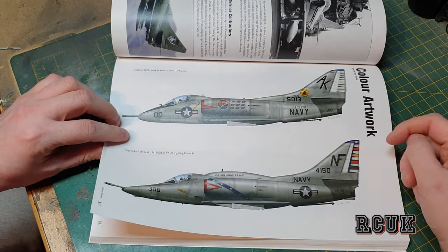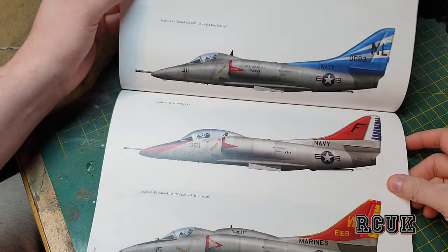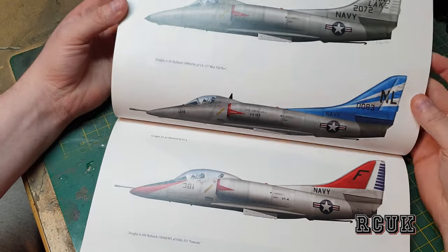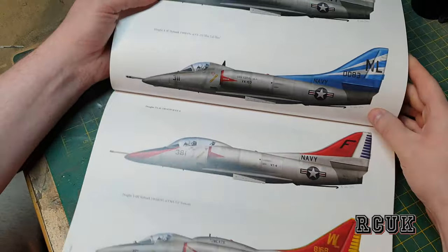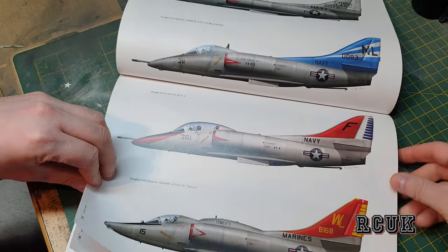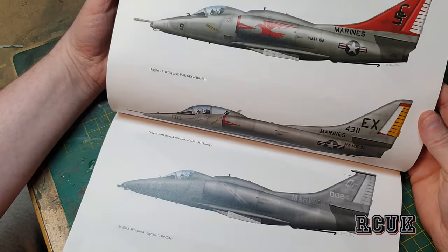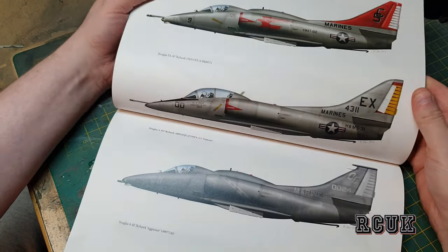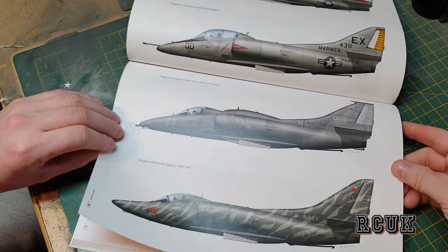These color profiles are pretty cool — the navy gray ones. We have a gray one with blue markings and a blue tail — quite nice — and one with a red tail. These are ones for the marines. There's one up here with a red tail marine scheme, and basic gray ones. There's a tiger stripe one, which is pretty cool.